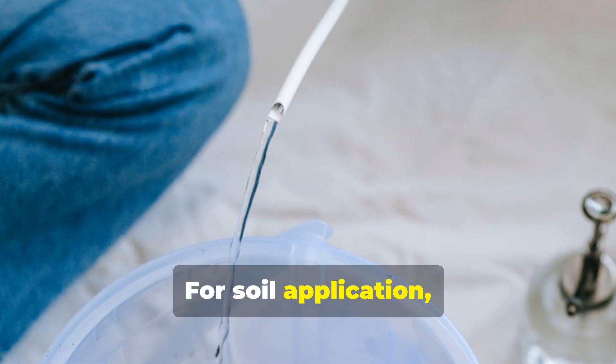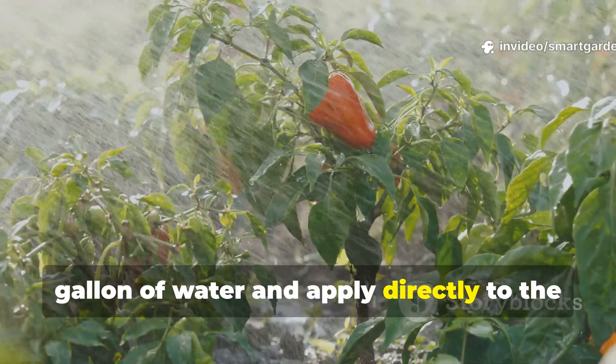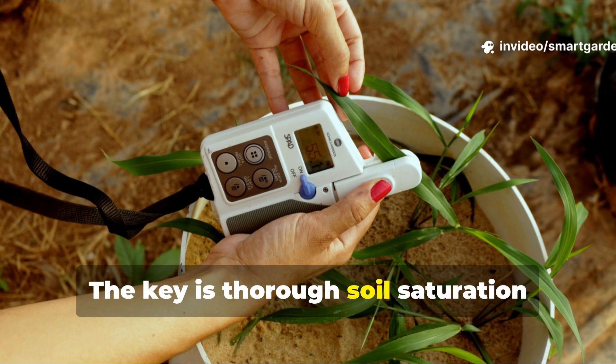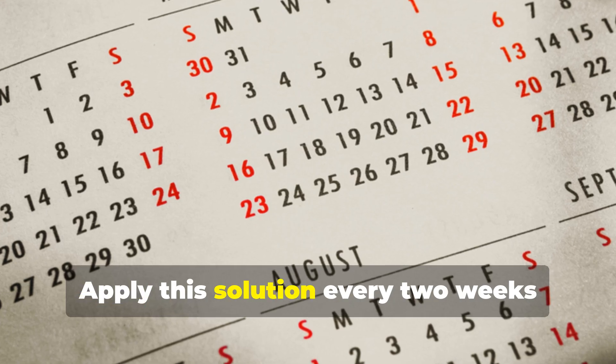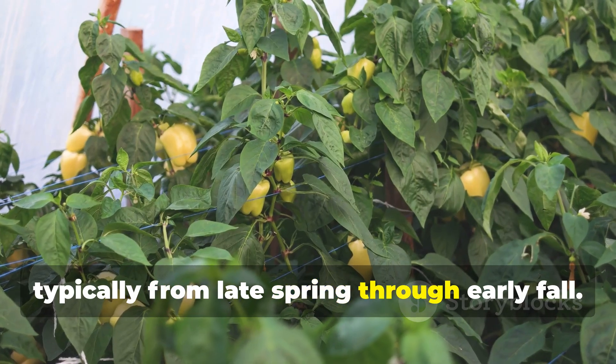For soil application, mix your yeast concentrate with 1 gallon of water and apply directly to the root zone of your pepper plants. The key is thorough soil saturation without creating waterlogged conditions. Apply this solution every two weeks during the active growing season, typically from late spring through early fall.